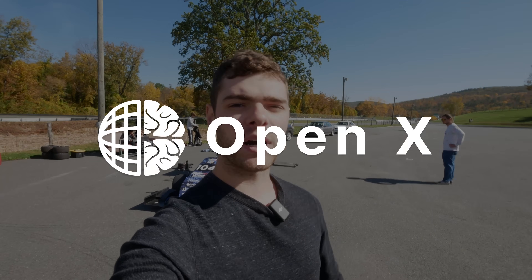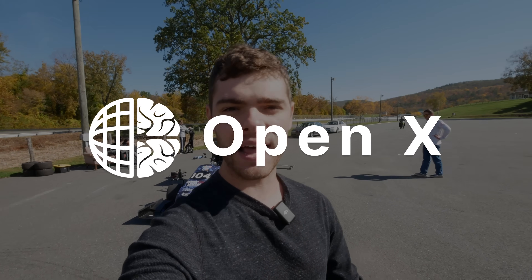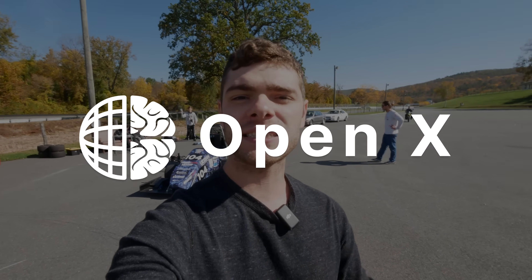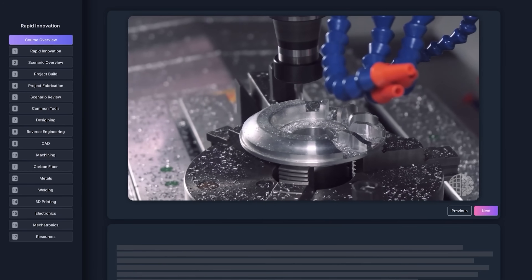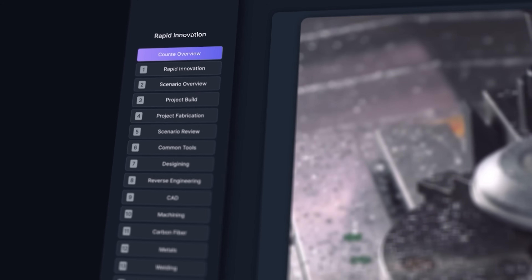OpenX is an immersive and very complete online training course that could teach you the skills needed to build cars like this and build your career. They also have a career support network and have already helped over a thousand people find jobs that use these skills.